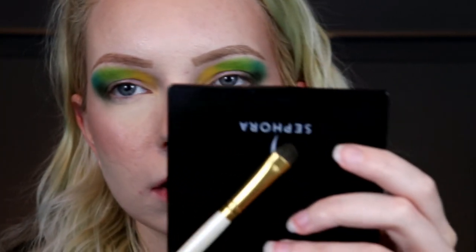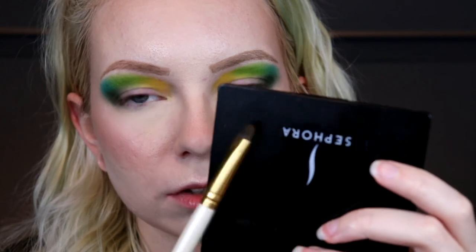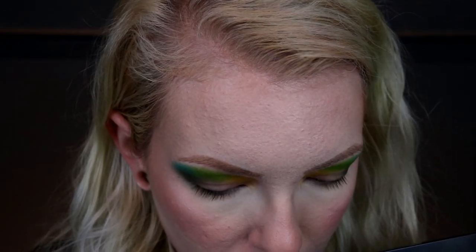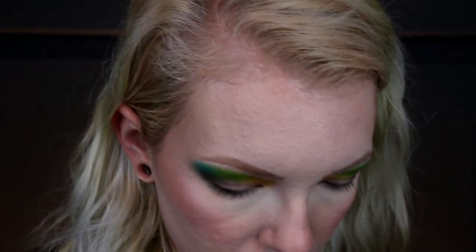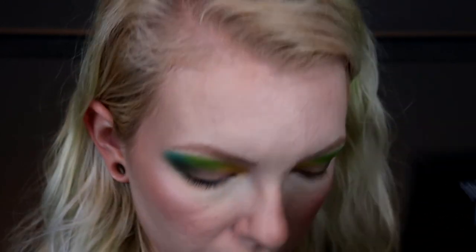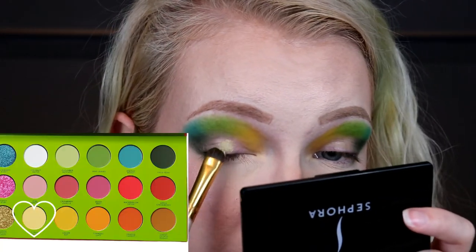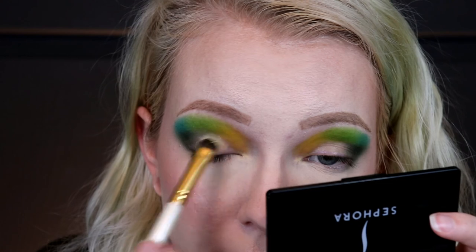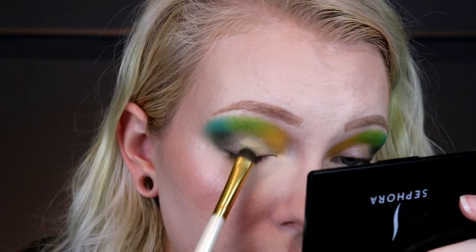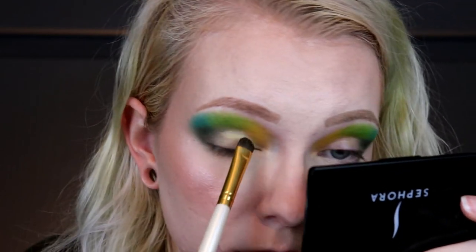I'm going to take this flat brush from e.l.f. — I literally have a bajillion of these, but any flat brush will do. For shade, you can really use any of the light shades in here, like the white, the really light green, or the light yellow. I want to do the light yellow — it's called Citrus Zinger. I'm just going to put that over this blank spot right there, just to give it a base because I want to use some of those shimmers in a second.